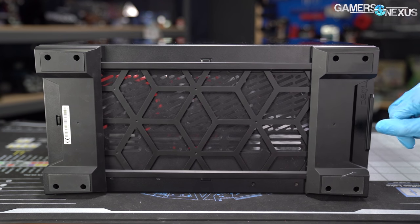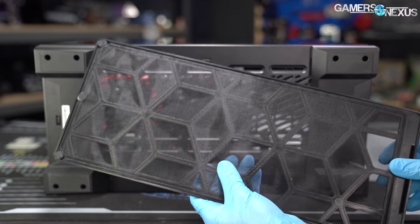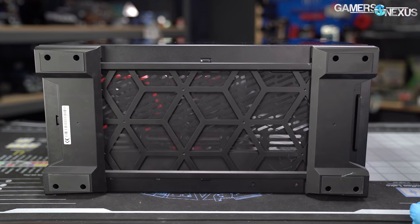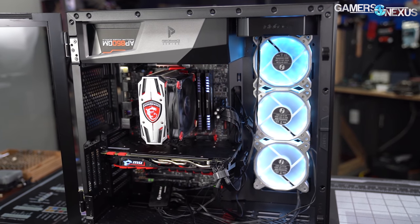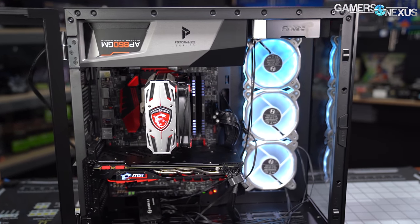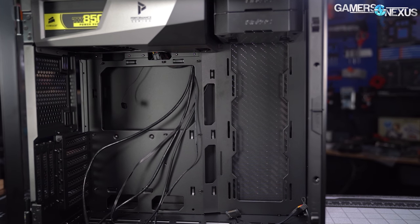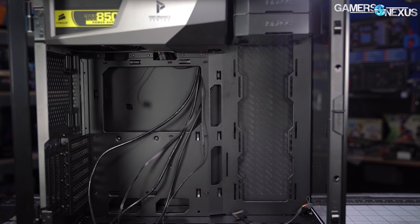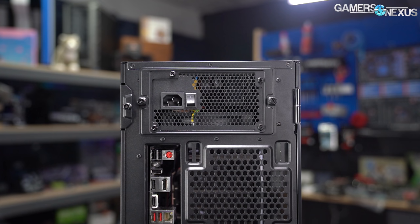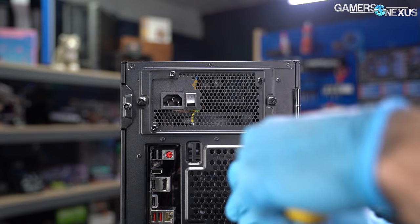The full-length front-ejecting filter on the bottom is better than the O11 Dynamic's bottom filter, though the O11 Dynamic XL's side-ejecting filter is even nicer. The case is solidly constructed and surprisingly easy to build in — we came in expecting a poor rip-off, but it's really surprising in a lot of ways. Cable cutouts are plentiful with no rubber grommets. Antec adheres to the NZXT school of screw tightening: every thumbscrew was torqued to hell and back, requiring a screwdriver to loosen — eliminating the entire point of a thumbscrew.